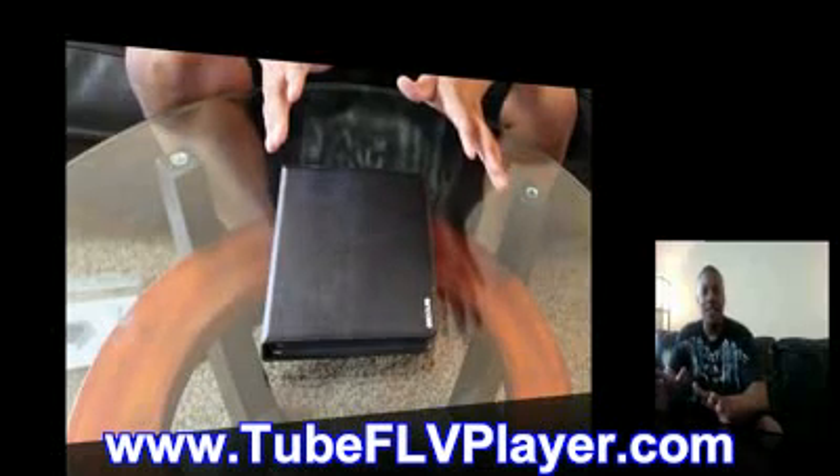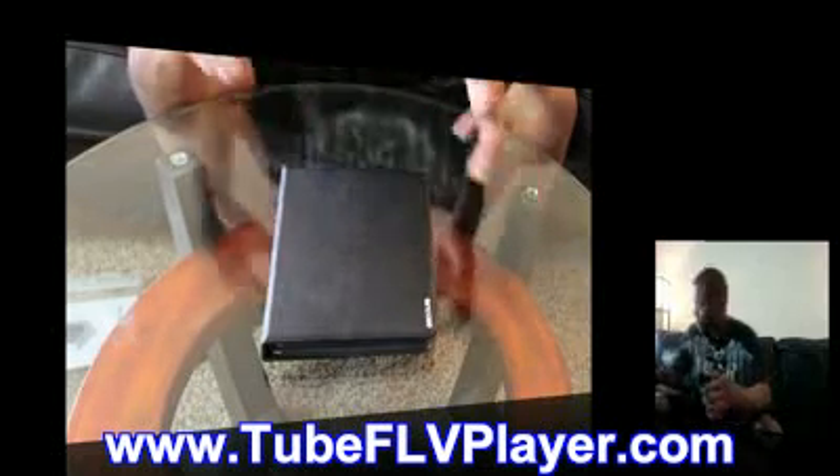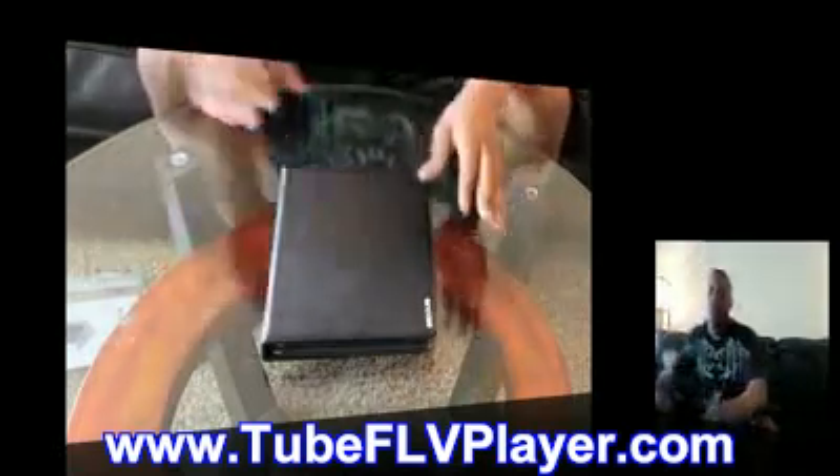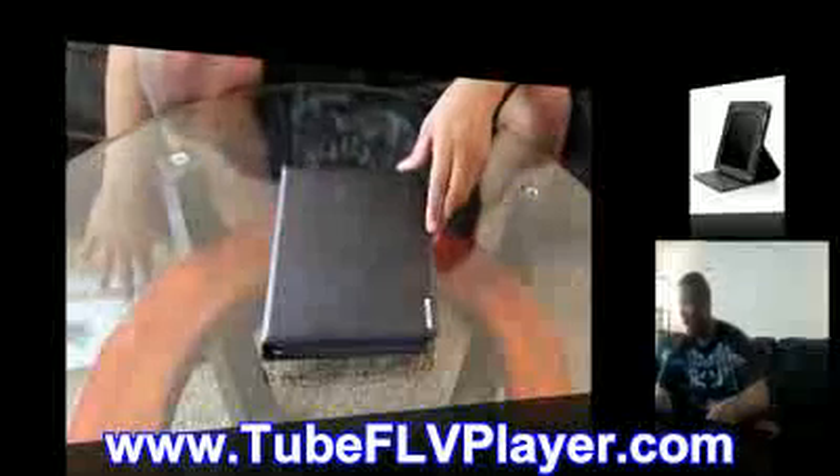Here we're about to do a little showdown on the cases for the iPad. I'm going to be showing you Apple's case for the iPad that pretty much everybody bought on day one, and also the NCASE Convertible Book Jacket for the iPad.